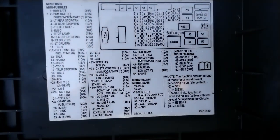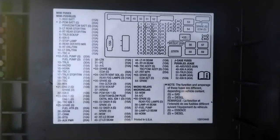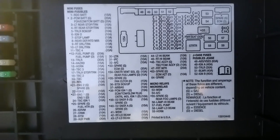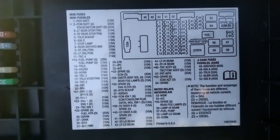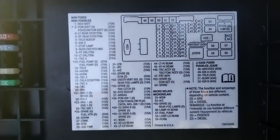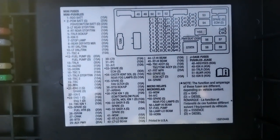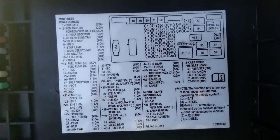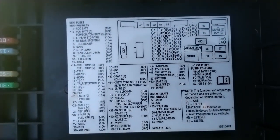If you look at the cover for the engine fuse box, look how much information is printed on it — you need to read all of this. You can see things like battery, hazard lights, engine fuses, ignition cranking — that means starting the car — and lamps. Everything is listed here. This is the engine fuse box, and it's right there under the hood.